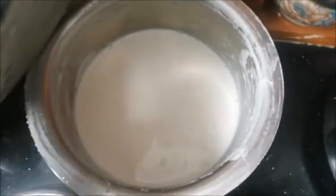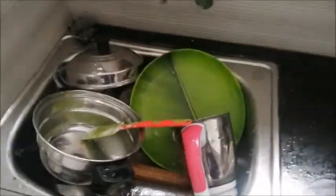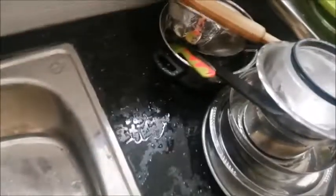Now I will be making food for 2 dishes. Now I will clean the kitchen slab. I am going to take a little bit from the kitchen slab. I will wash the kitchen.